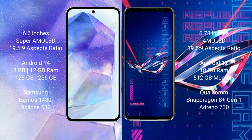The Samsung Galaxy A55 runs on the Android 14 operating system, while the ASUS ROG Phone 6 Pro runs on Android 12. The Samsung Galaxy A55 comes with 8GB or 12GB of RAM and 128GB or 256GB of internal storage.